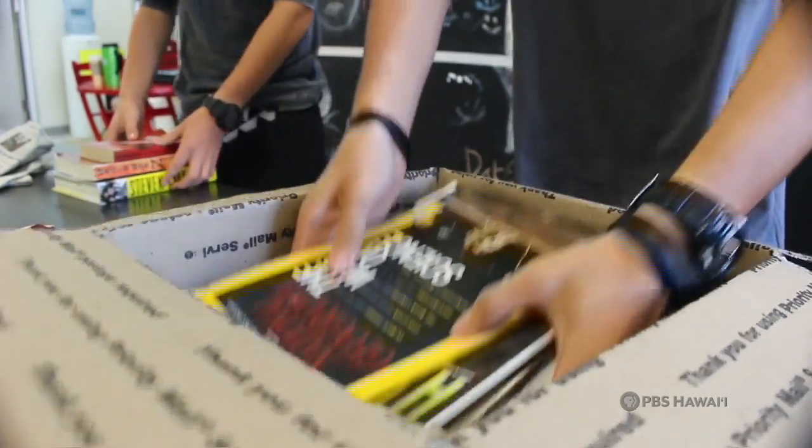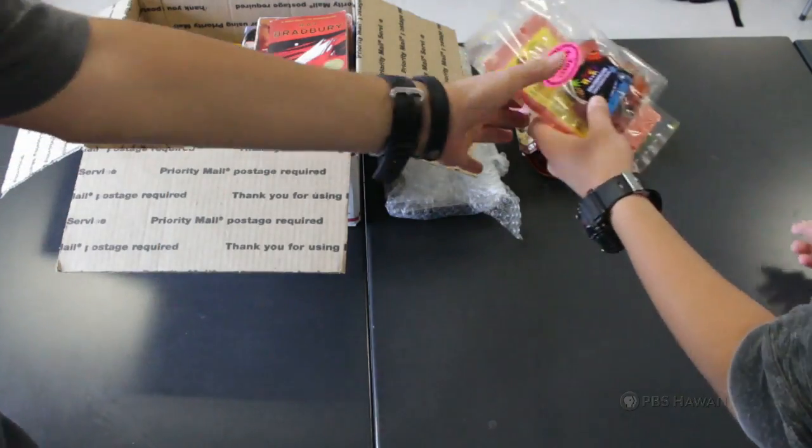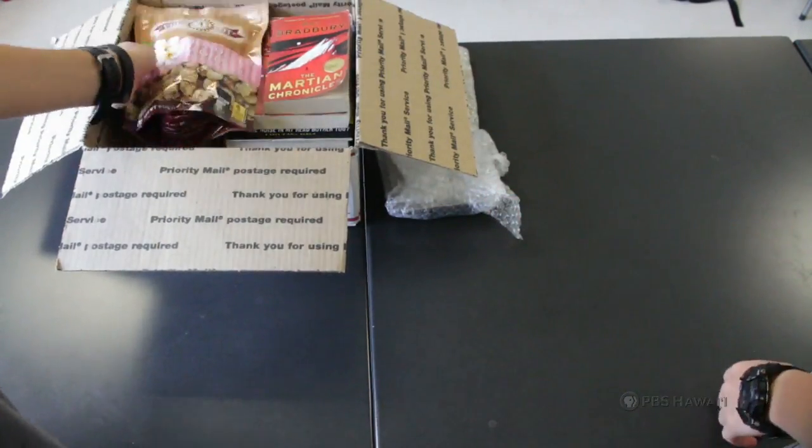Fourth, put the heaviest items in first and lay them at the bottom. Then put the lighter things on top to make sure that nothing is crushed while the box is being shipped.